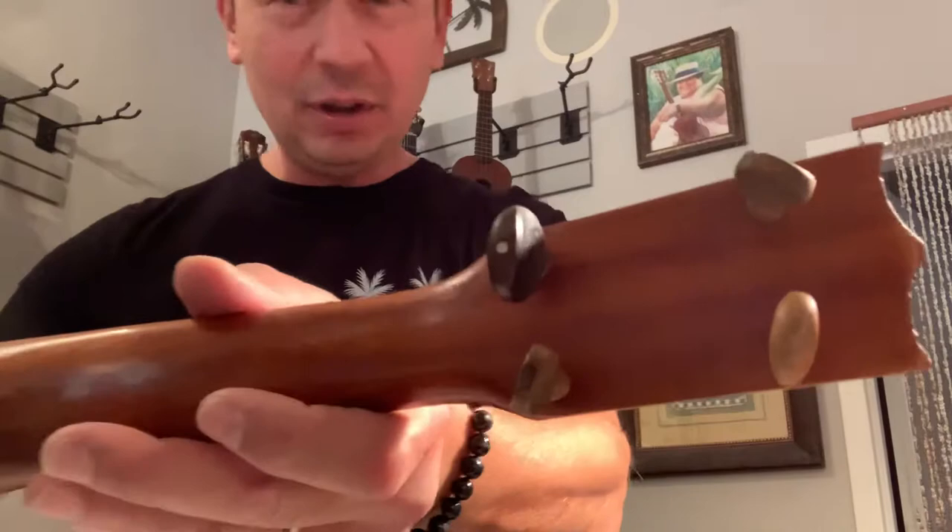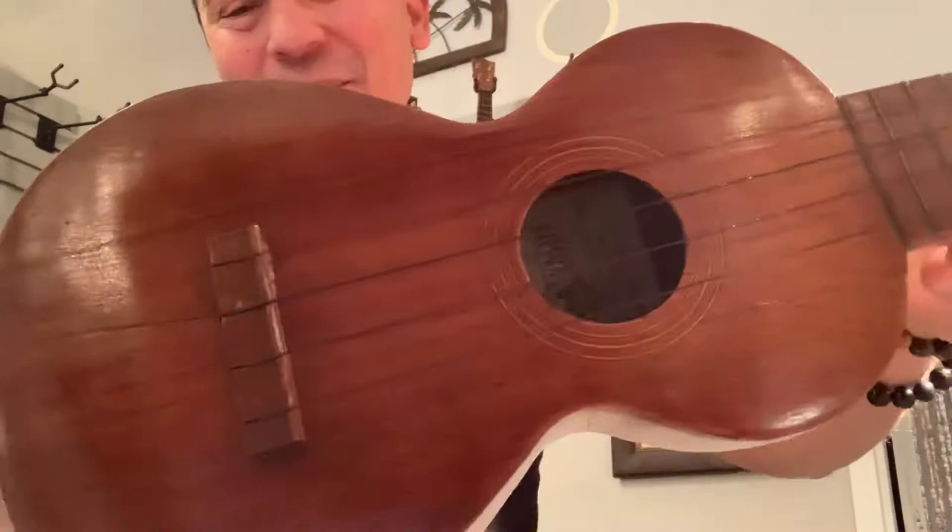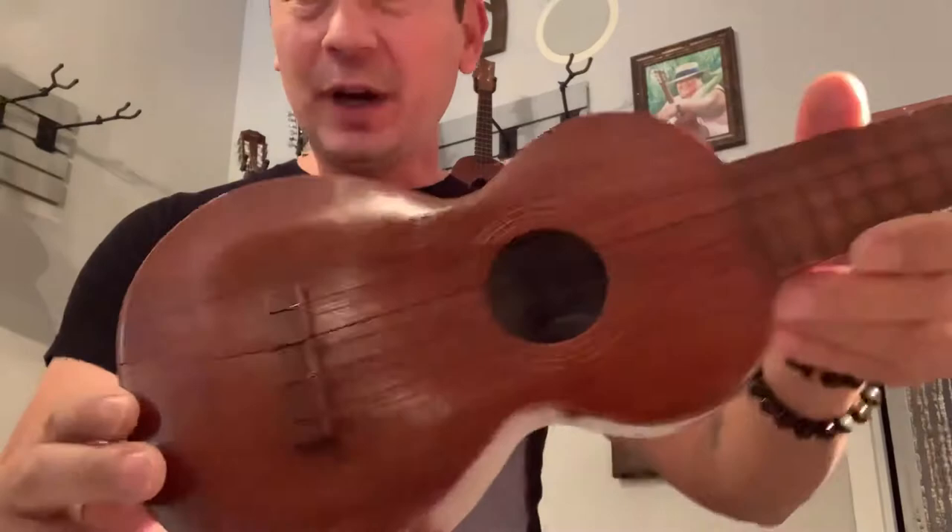In that era, it's got the wooden tuning pegs. A couple are original, a couple have been replaced. If you've never had a ukulele with wooden tuning pegs, there's a reason they don't make them like this anymore — they're not that easy to keep in tune, but they do work.